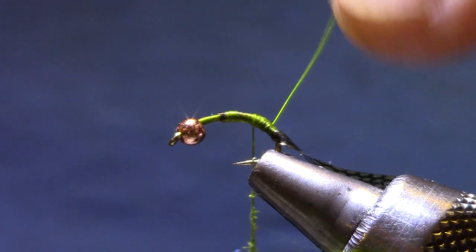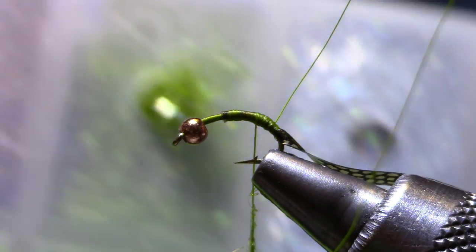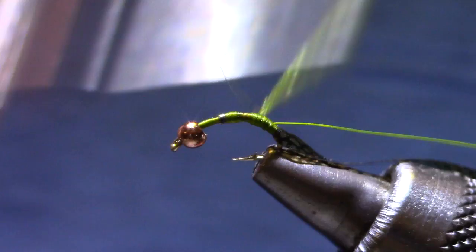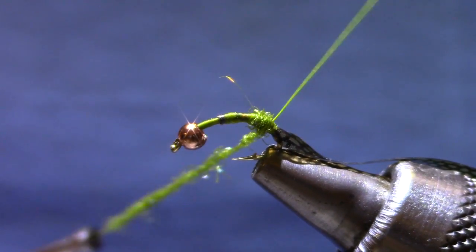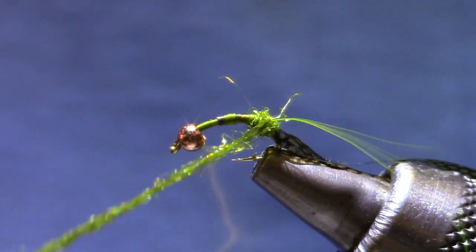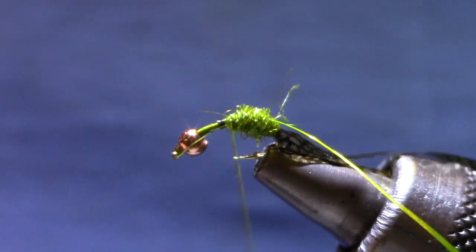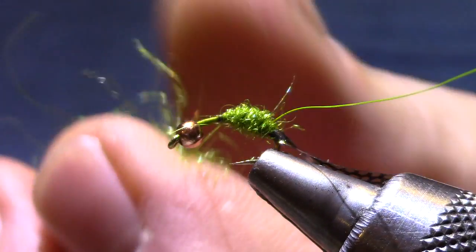For dubbing you can use just about any caddis color. I like the ice-dub type dubbing — I'm picking out an olive. I also tie these in yellows and a few in orange. Here's where I've built up the back of the abdomen a little bit with my 140 denier. The back end of these caddis pupae are bigger than the front, so it's kind of a reverse taper — I build a little ball in the back and then dub towards the front, creating a taper.